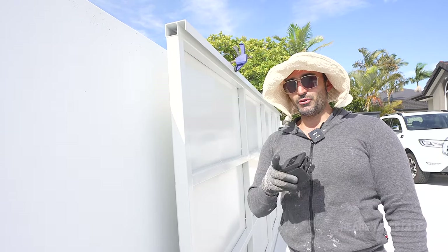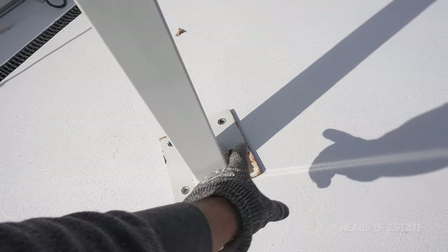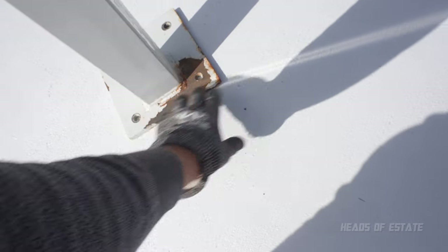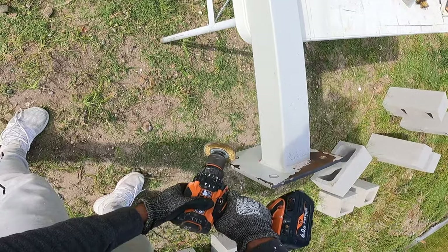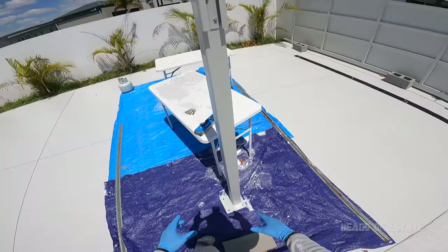Before we do that, I just noticed some major rust on the base of my posts, so I'll sand that back down, get rid of the rust, and put a bit of touch-up spray paint on the post. We're almost done — patched up the rust on the post and going to slot it in.